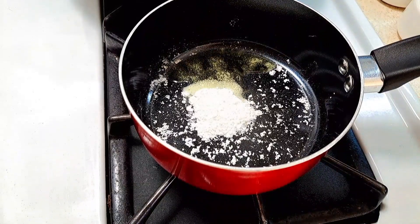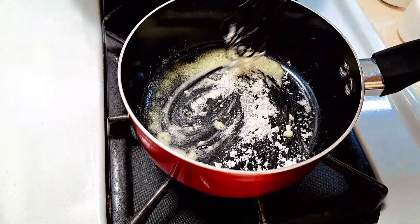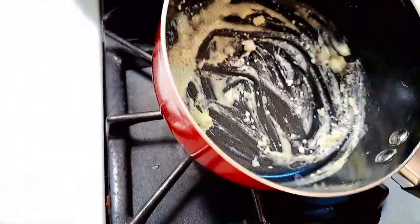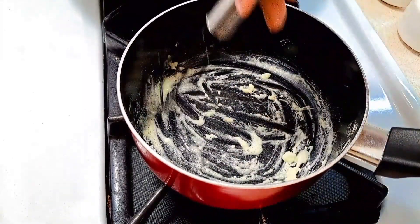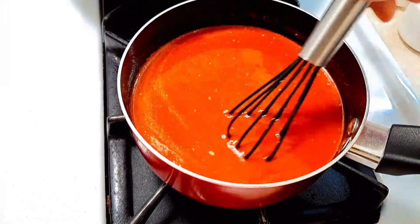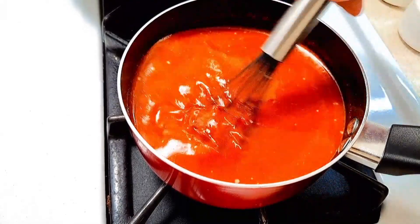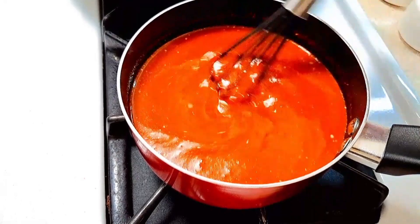We're going to stir that around on a low heat. Now we add the sauce and keep stirring on low heat — we don't want to burn or overcook it. Just let it simmer for two to three minutes until it thickens up a little bit.